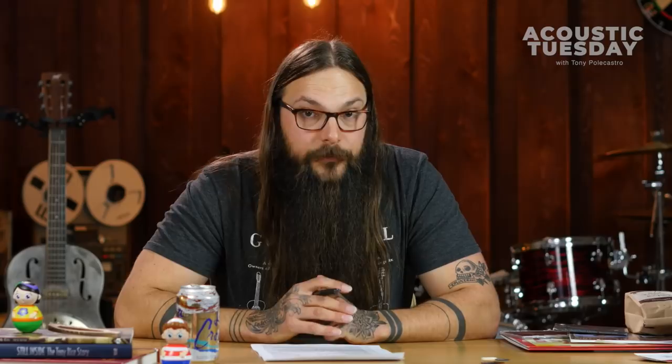Well, there's an accessory that I was just made aware of that I want to share with you. Last week it came in the mailbag and it's called Monster Grips. They're these small silicone material little discs that you actually just stick on your pick. You can do it on one side or both sides, whatever your comfort level is, and they aid in making your pick stay put.